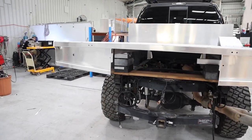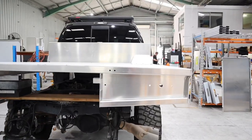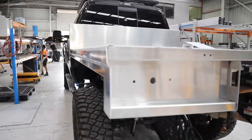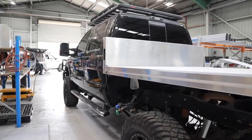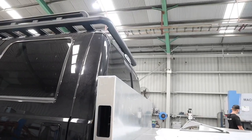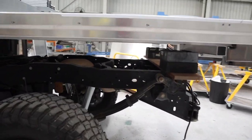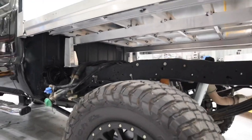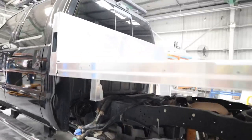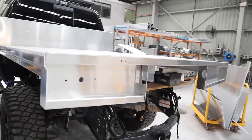The truck's coming together — so this is the progress on the tray so far. They haven't gone any further until I came down and looked at it. So just measuring up for the boxes and stuff, cutouts for the fuel and the AdBlue, starting to design the rest of the headboard, and figuring out the heights and where the tray is actually going to sit. It's coming together nicely, I'm very happy.